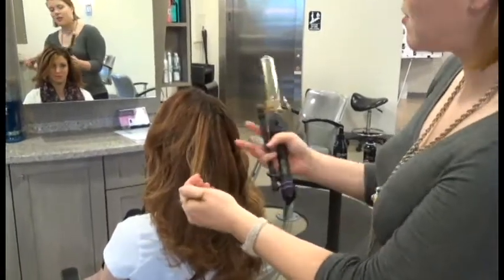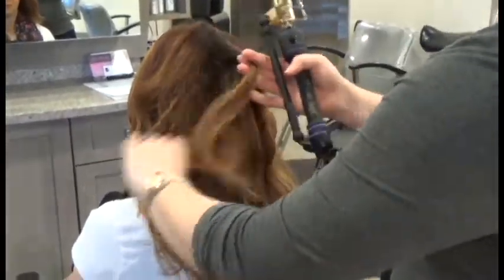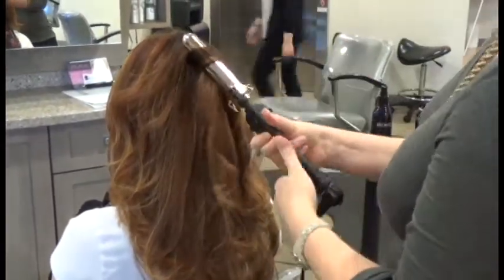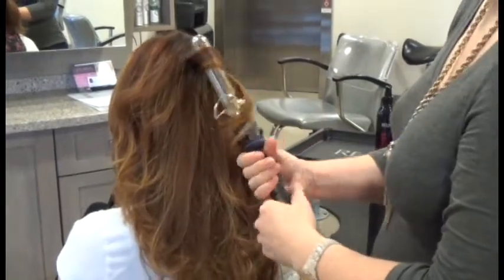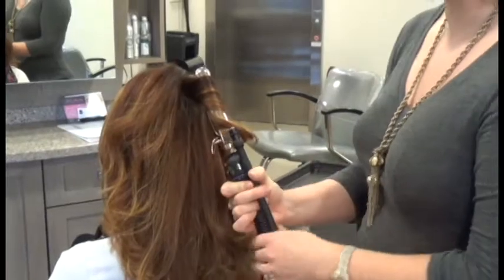And since we went this way with this section, we're going to come this way with the hair next to it, just so it has a really natural feeling.